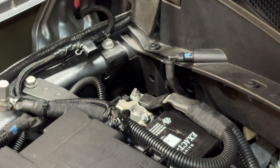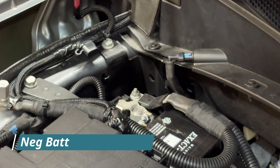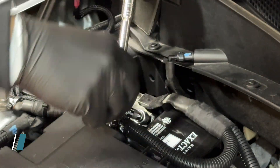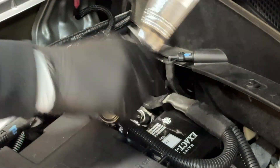Like with any installation that requires plugging and unplugging connectors, go ahead and remove your negative battery cable. It's right here — it's a 10 millimeter — get your 10 millimeter on there and then set it off to the side.